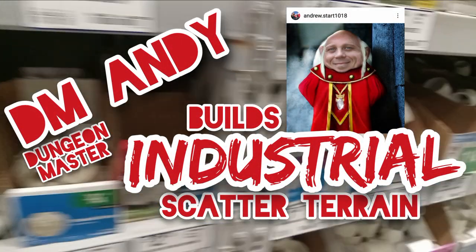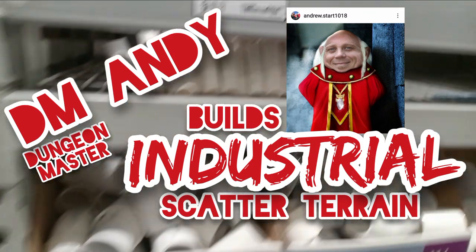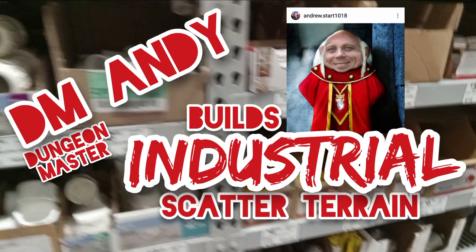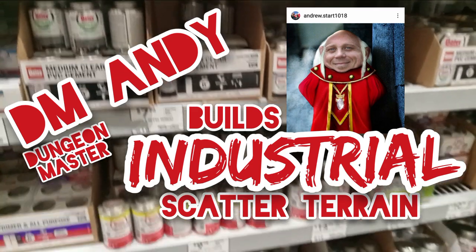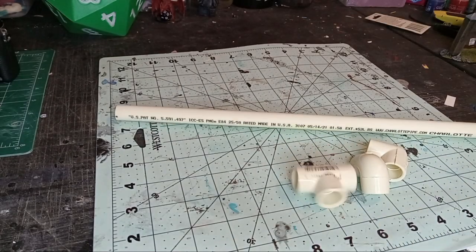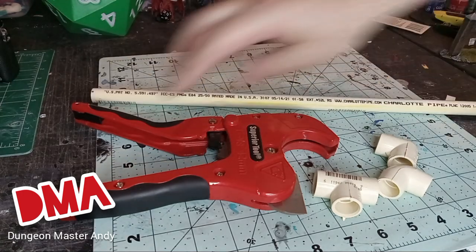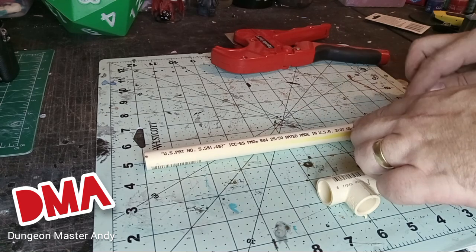Hey everybody, welcome back to another episode of Shaven with Wookies. I am your favorite dungeon master DM Andy, and today I've gone out to the hardware store to get everything I need to build industrial terrain for our tabletop games. I've been building an industrial landscape for one-page rules and 40k, so I need some industrial pipelines, some industrial pallet crates, and some coaxium crystals to bring my game together and give these guys something to fight for.